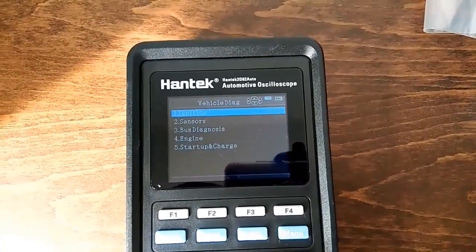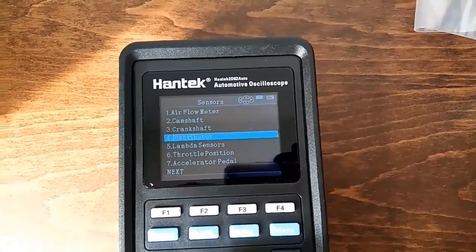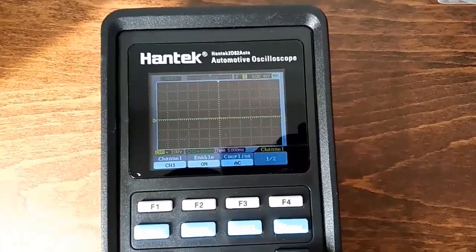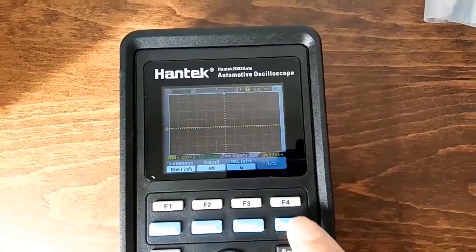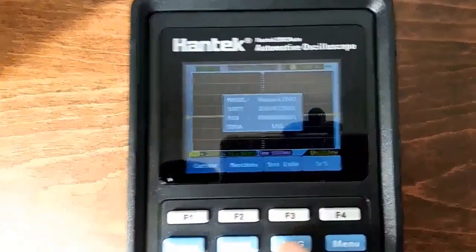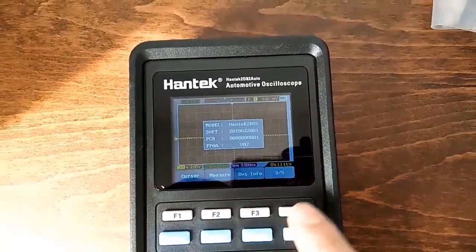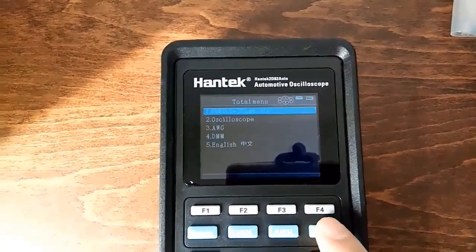The video is of 2D82Auto1, and there are two other models. 2D82Auto2 and 3 have more accessories attached. It is a powerful tool. If you are interested in this product, please subscribe to my channel and visit my online store to see the details. Thank you for watching. Goodbye.